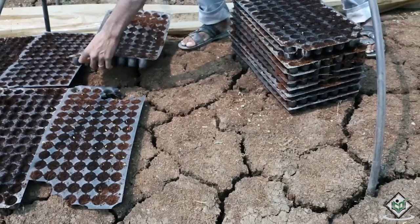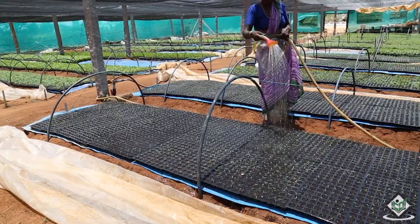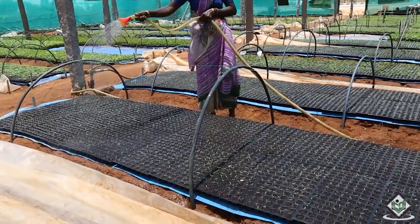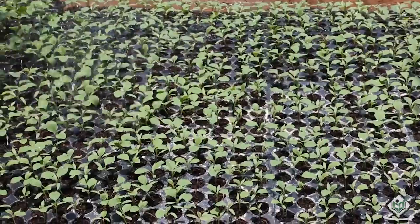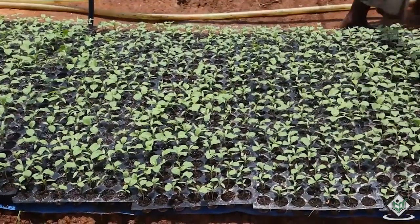On germination of seedlings, trays are shifted to a net house and spread over the beds to avoid evaporation. The trays are irrigated every day depending on prevailing weather conditions, using a fine sprinkling rose can or hose pipe fitted with a rose. Trays are drenched with fungicides such as copper oxychloride as a precautionary measure against seedling mortality. Spraying of 0.3% water soluble fertilizer (3 grams per litre of water) at the 12th and 20th days after sowing is practiced to enhance the growth of the seedlings. Trays are also provided with protective cover from rain by covering with polythene sheets in the form of a low tunnel during rains.